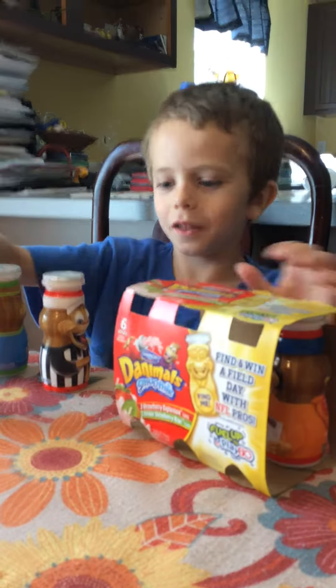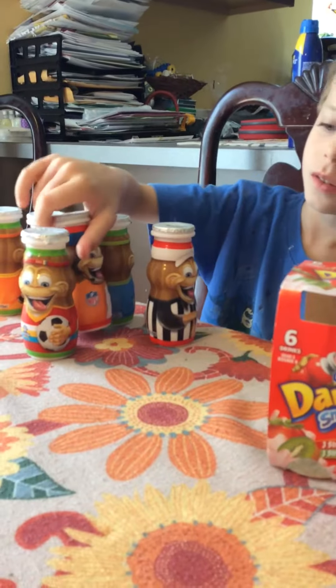This is the other soccer ball. And this is another sketchbook.